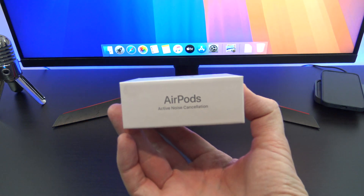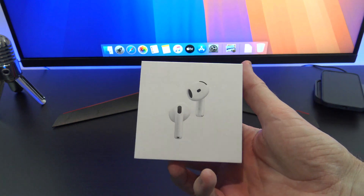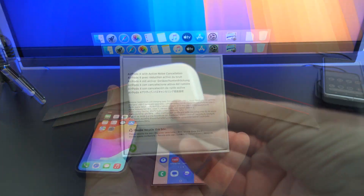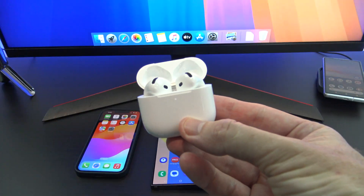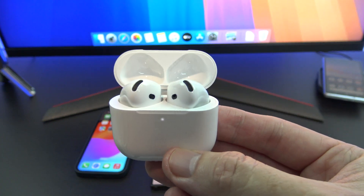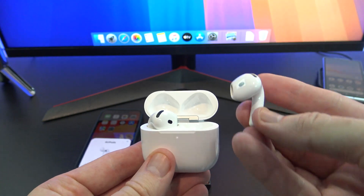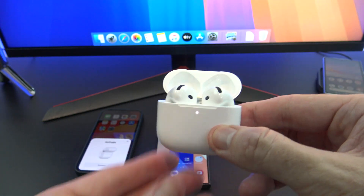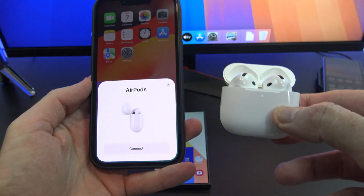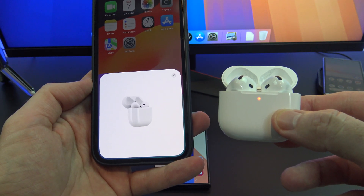If you're lucky enough to get a set of these Apple AirPods for Christmas and you want to know how to set them up with an iPhone, let's try that first. Unbox your AirPods, and when you take them out of the box for the first time, they should be in pairing mode, and you will see them pop up on your nearest iPhone. See that little white light there? That means they're in pairing mode. And then you will see the AirPods pop up on your iPhone. Tap Connect and then follow the setup prompts.